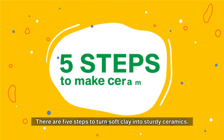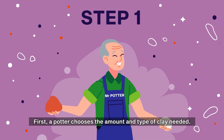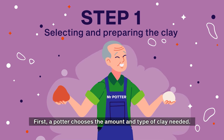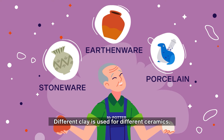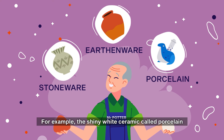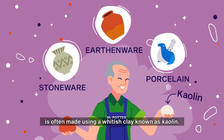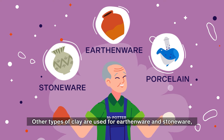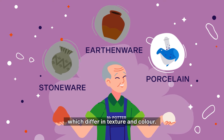There are five steps to turn soft clay into sturdy ceramics. First, a potter chooses the amount and type of clay needed. Different clay is used for different ceramics. For example, the shiny white ceramic called porcelain is often made using a whitish clay known as kaolin. Other types of clay are used for earthenware and stoneware, which differ in texture and color.